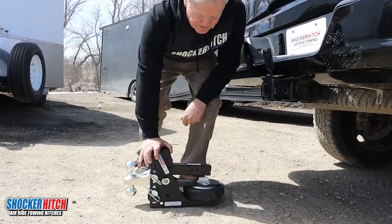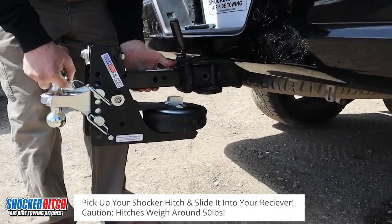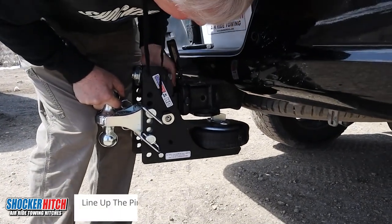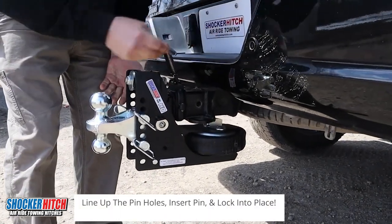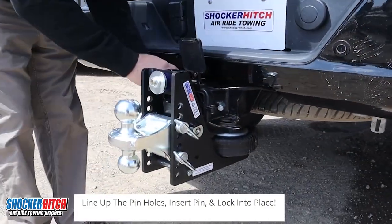So we're ready for the install — simple matter. Just shove it in like you always do. Line up the pinhole, install the pin and the safety clip.